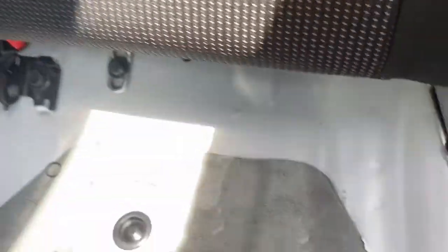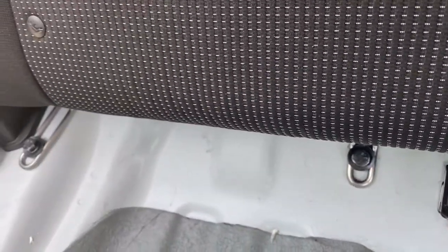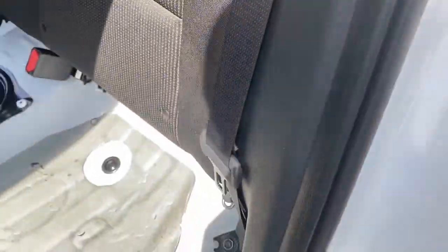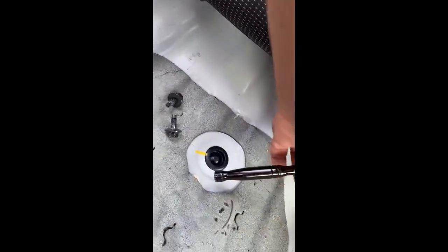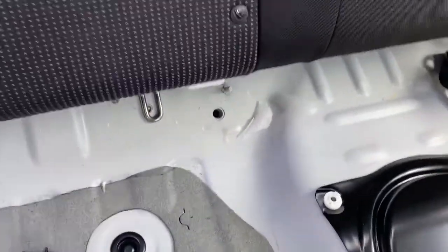As you can see, there are brackets available to us now on both sides. We're going to take the back seat out. Also take this off so you can move the strap out of your way — this one will be a 14 millimeter socket. Go ahead and take all five of those bolts out.